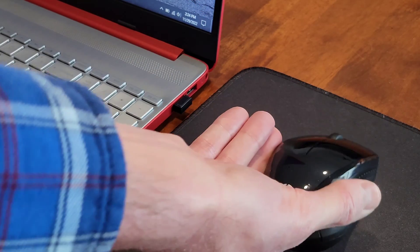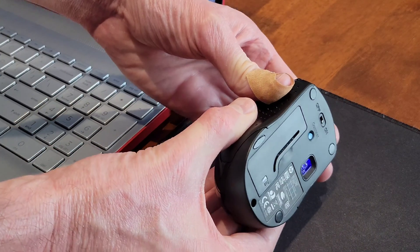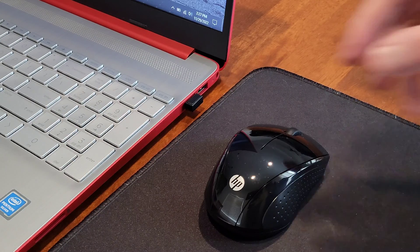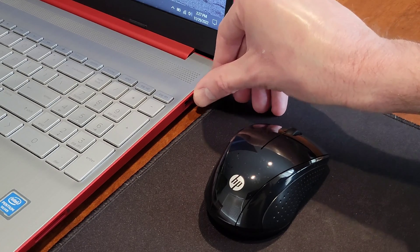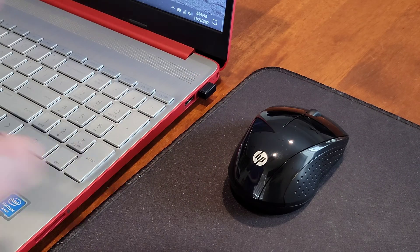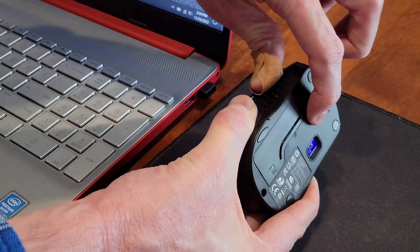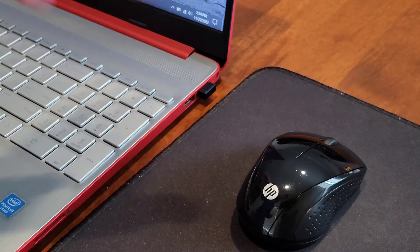Then we can turn the mouse back over and test it out to see if it's working. If that didn't work, turn the mouse over making sure not to point the laser light at any living thing, turn the on-off switch to the off position, and turn the mouse back over. Then take the wireless USB receiver out of that USB port and plug it into a different USB port, making sure it's plugged all the way in. Turn the mouse over, turn the on-off switch to the on position, press and hold the connect button for three seconds, then turn the mouse over and test it out.